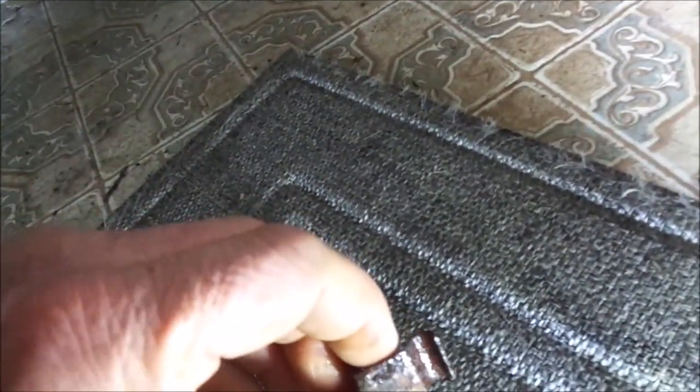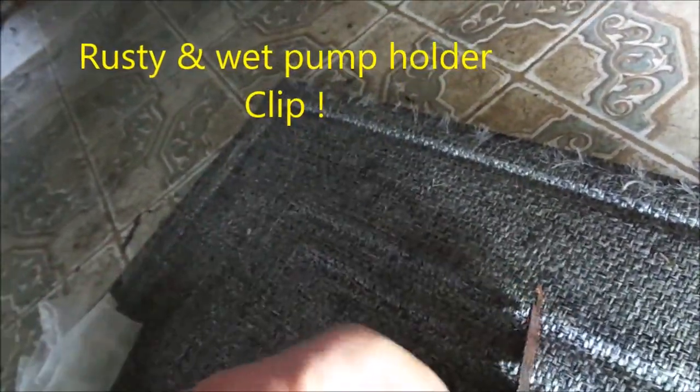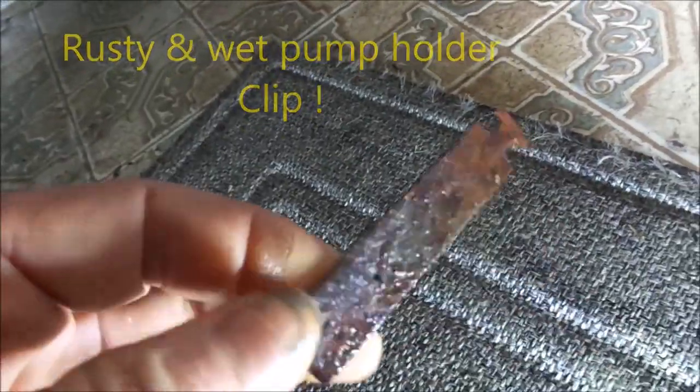Okay, so yeah — I found it. You can see this thing is basically wet, so the pump is bad. There's water underneath it. It wasn't dripping, but this is the telltale sign right here.